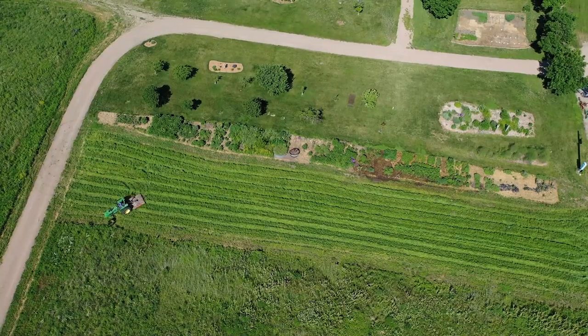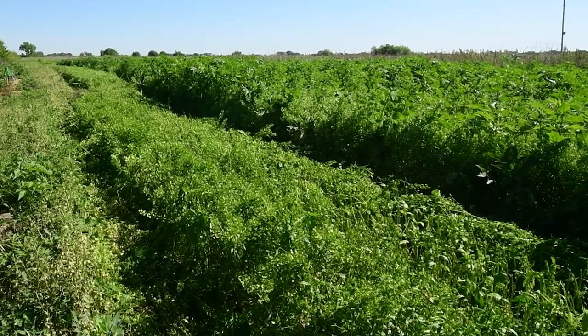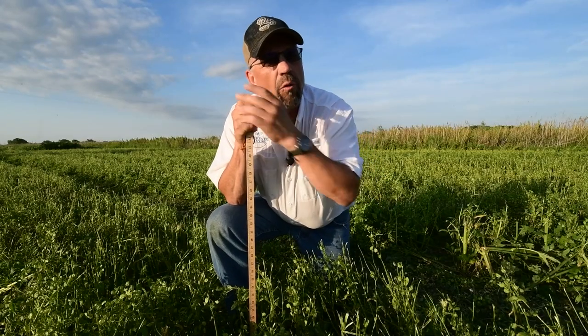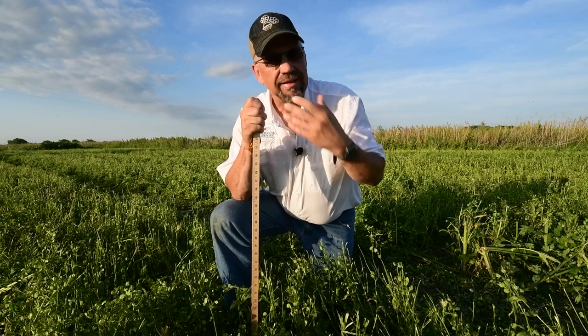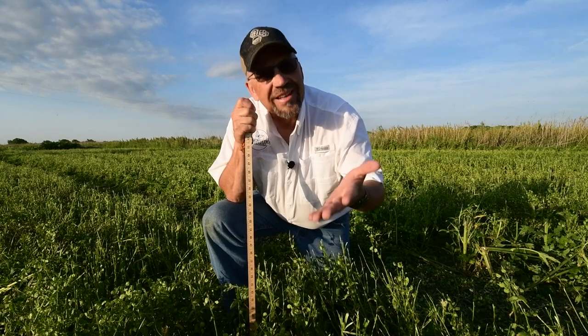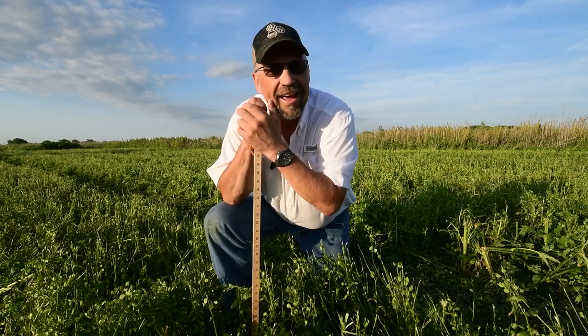Using mowing as a management technique for your new or really young habitat projects, and making sure to think about the two important considerations — the timing and the frequency of your mowing, and your mowing height — now that's a recipe for success that's going to make for great habitat.